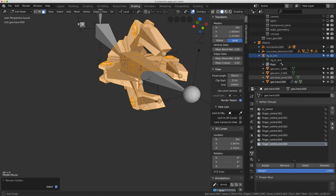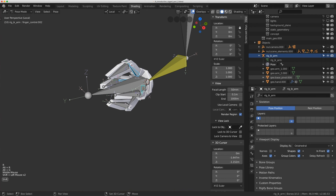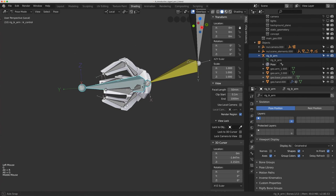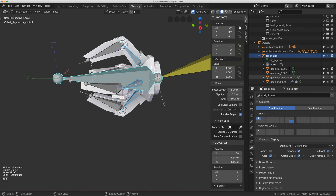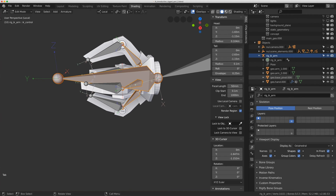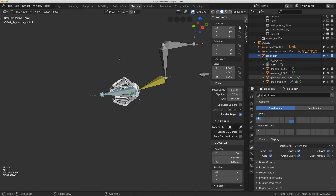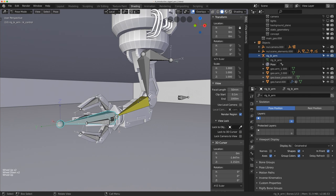I've assigned everything, hit Alt-H to show it all, and test in pose mode — all the fingers are working. The last step is to parent those finger bones to the IK controller: I select all the finger bones around the ring, Shift-select the IK controller, hit Tab, and do Ctrl-P > Keep Offset. Now the whole hand moves together. I can toggle local view off since we're done with that section, and the rig is ready for cleanup.